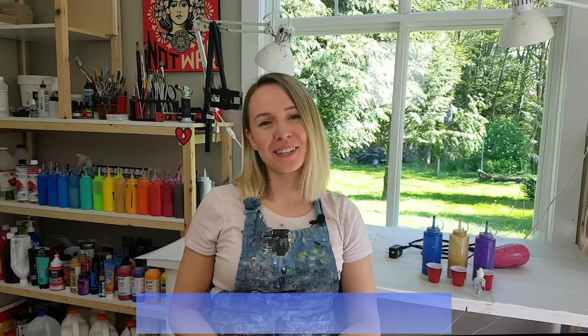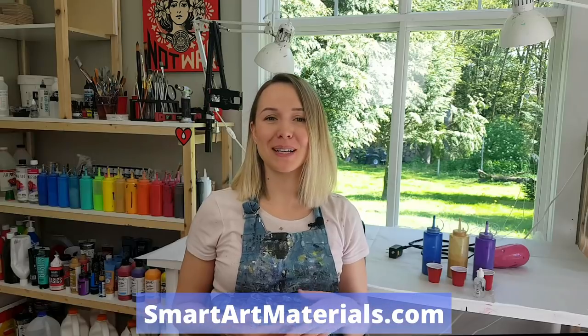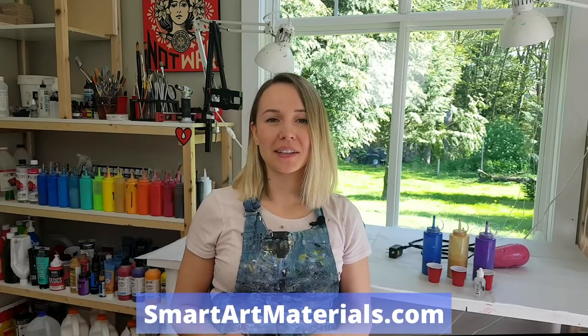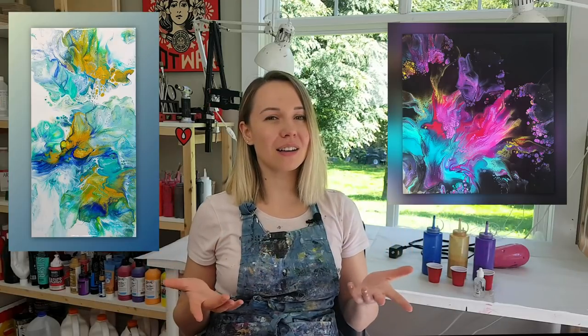Hello my creative friends! Olga from Smart Art Materials here and I keep exploring the possibilities of the Dutch pour. I already did it on a long canvas, I did it with black negative space, and today I thought: what if I add some silicone to the paint? Is it gonna change anything? Is it gonna change the whole lot of things? So if you want to find out, just keep on watching — and these are the colors I'm working with today.